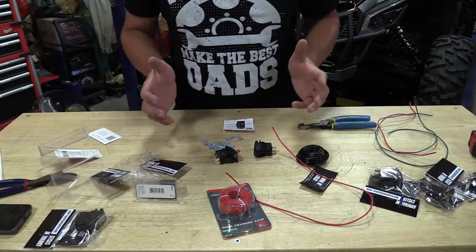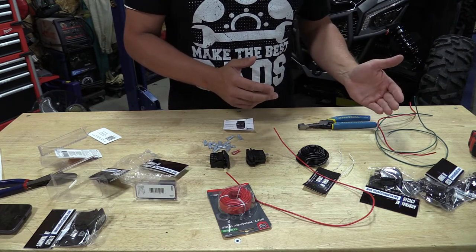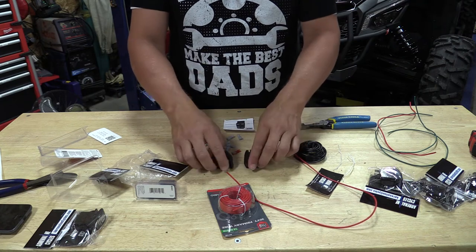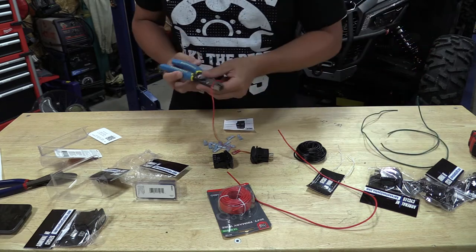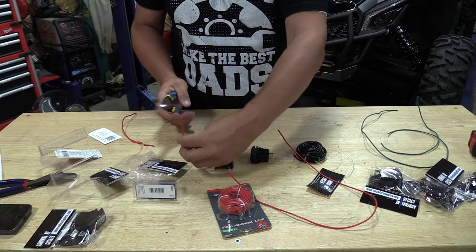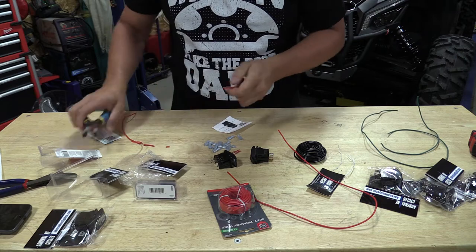Wiring this stuff up on the bench is by far the easiest — you can set everything out in front of you and see what's going on. We know we have to take a switched power lead from the original WARN switch and we need to take a ground from the original WARN switch. From there, that's only two things we're connecting into — everything else is going to be from this auxiliary switch into this USB power. The first thing I'm going to make up, just because it's simple, is a small wire that's going to go between the auxiliary switch and the WARN switch.